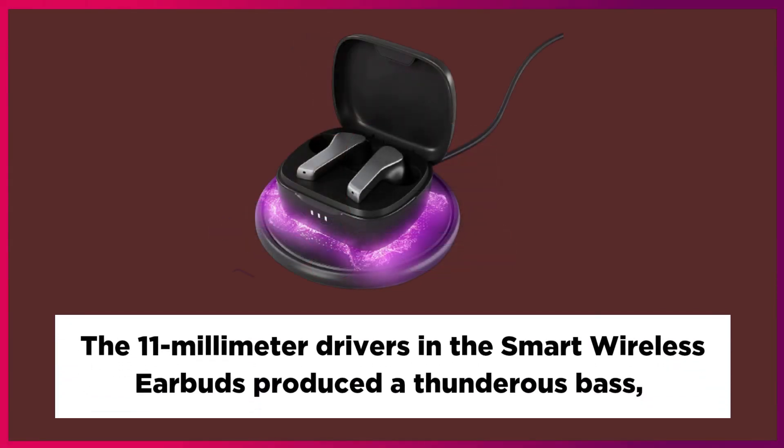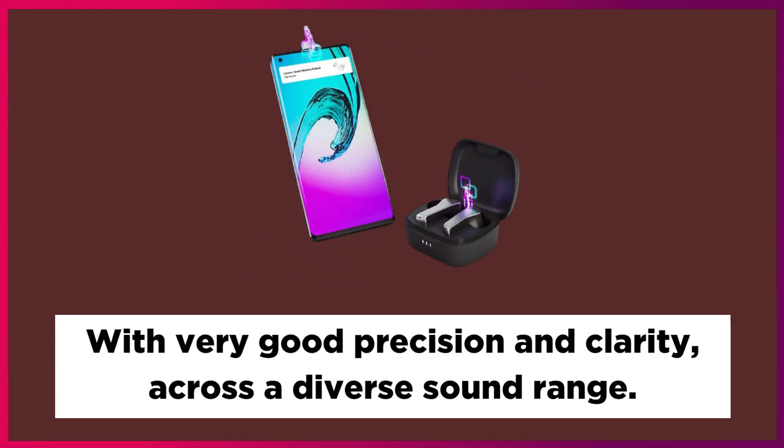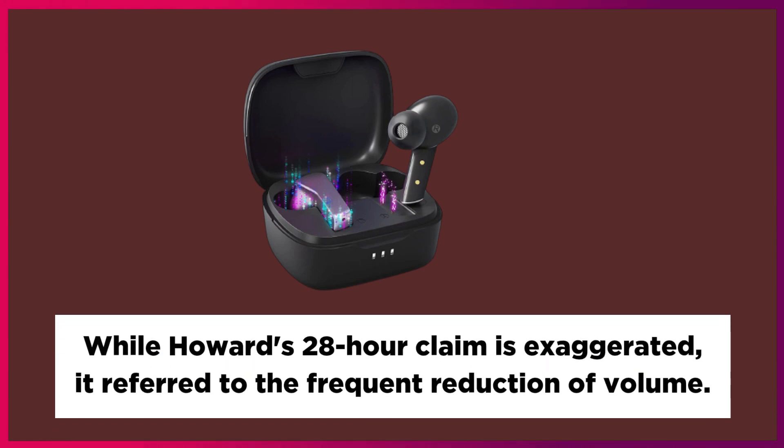The 11mm drivers in the Smart Wireless Earbuds produce a thunderous bass with very good precision and clarity across a diverse sound range. While the 28-hour battery life claim may be exaggerated, it likely refers to use at reduced volume levels.